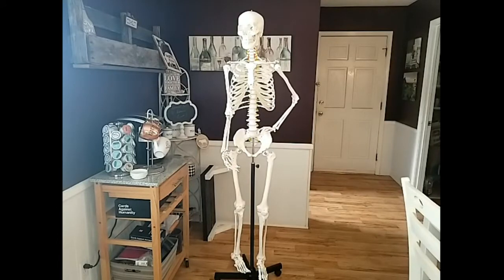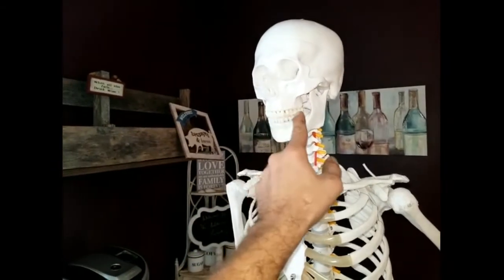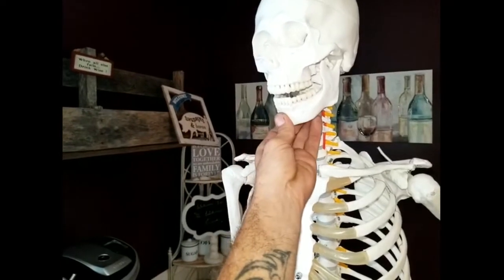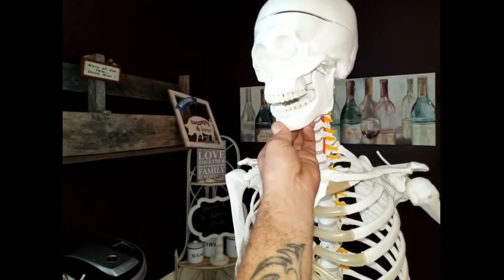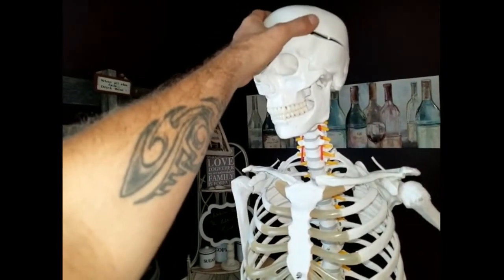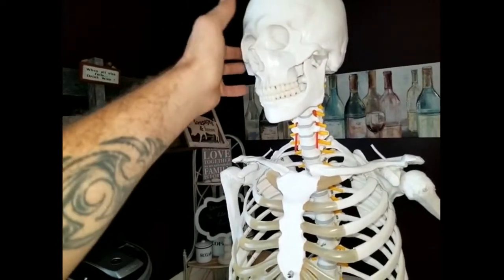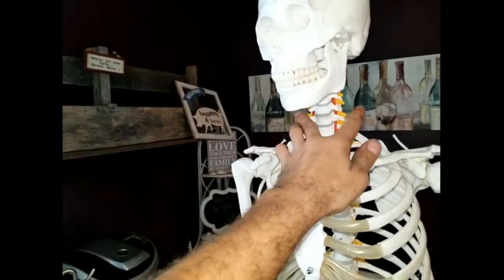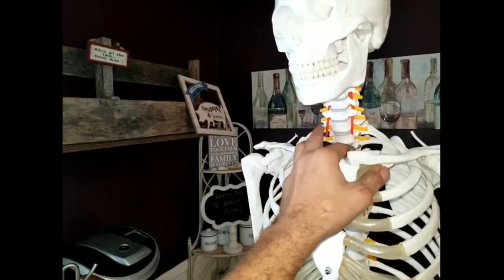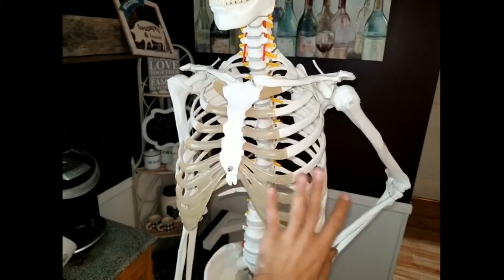Let's check out some of the moving parts on this skeleton, starting up at the head. It's got real teeth and everything — very detailed. It has a movable mandible that you can open and close, and it can be detached. The head also opens apart so you can see inside the brain cavity. It highlights its nervous system in the spine, with all these little rubber pieces that come out. It's very detailed on the rib cage too.